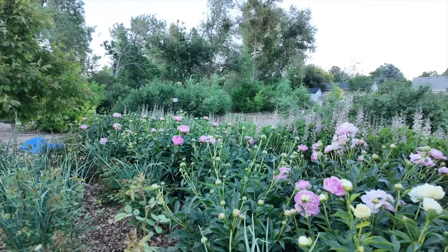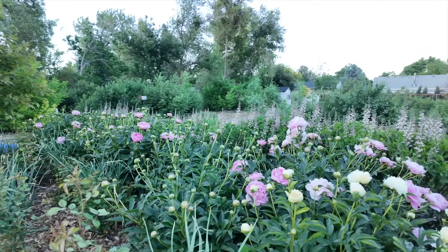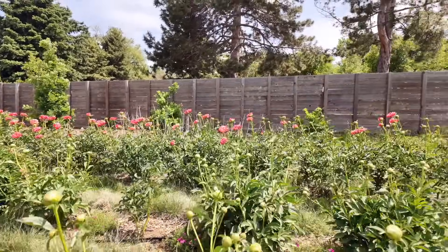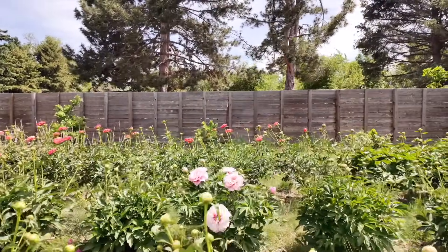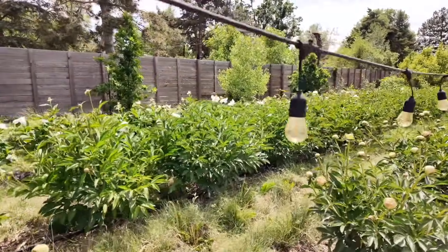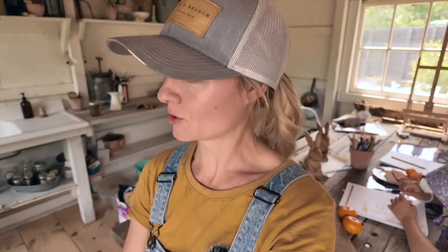We've been harvesting peonies for about a week now. Our weather has just gotten really hot, so it's been a slam to get things harvested — if we wait when temperatures are in the 90s, all the peonies blow open. But today it's a little cooler, a little overcast and windy, so I can take a little more time and show you around our peony harvest here at the farm. This is year four of us having peony roots in the ground.